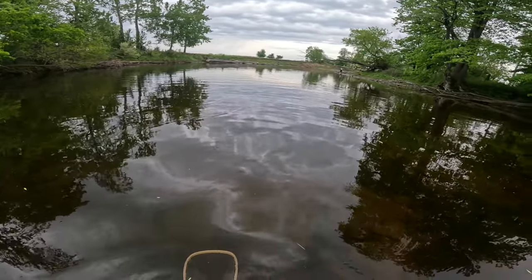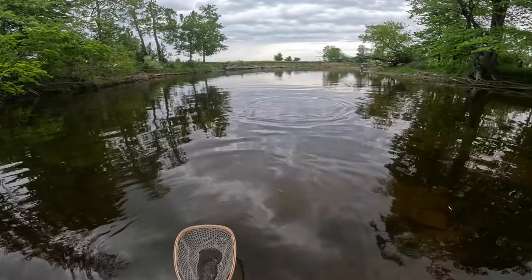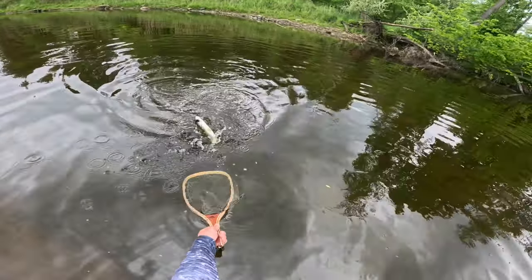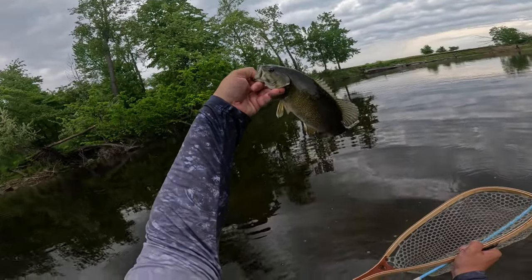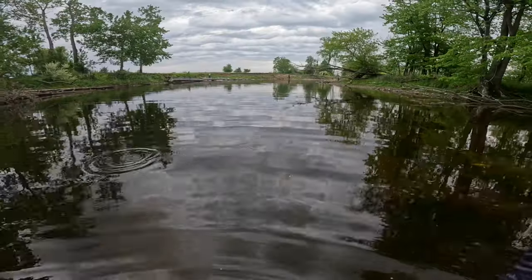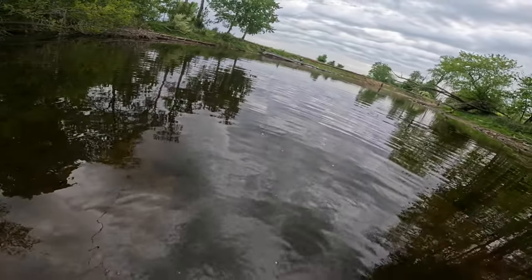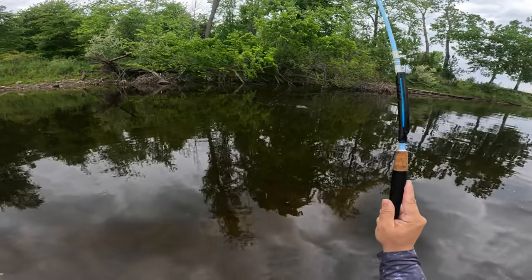Got one — a little bit better than the last one. It's trying to wrap around me and go between my legs. Like I said, my line's just about a foot too long. Smallie number three — about average for the size that's in here, but there are bigger ones on occasion. Got one — smallie number four, average size — but definitely not an average fighter.